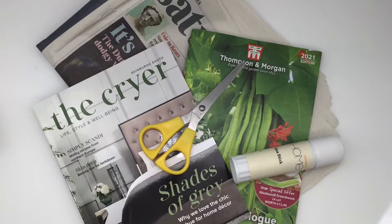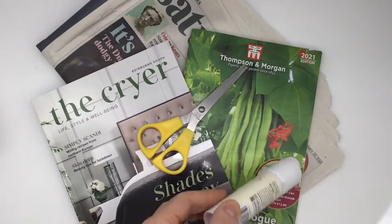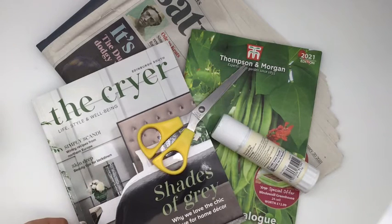Your task today is going to be using magazines and newspapers to create a collage — a surreal collage — just like the one we've been looking at in the video.